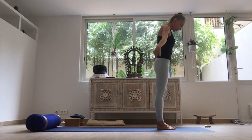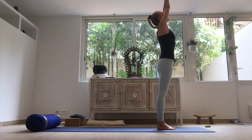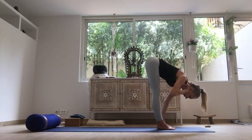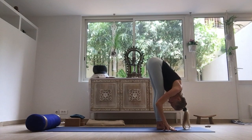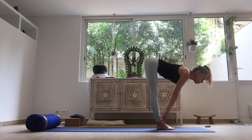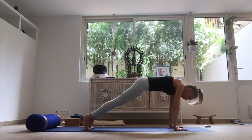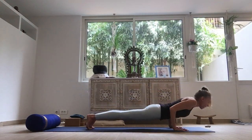Inhale, raise the arms. Exhale, over the legs. Relax the back of the neck. Inhale, lift, lengthen through the spine. Exhale, step or hop gently back — chaturanga.